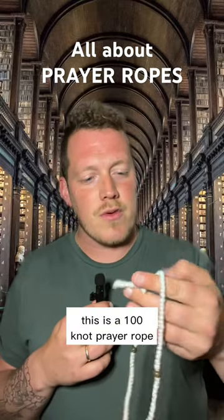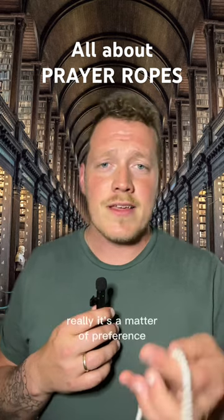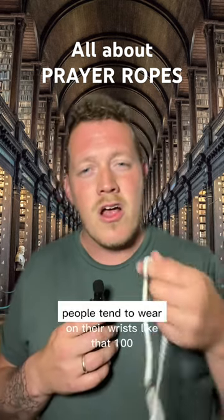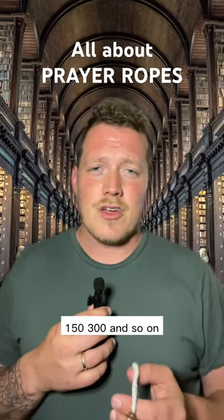This is a 100-knot prayer rope. Someone asked why different prayer ropes have different numbers of knots. Really, it's a matter of preference. The ones with 30 or 33, people tend to wear on their wrists. 100, 150, 300, and so on.